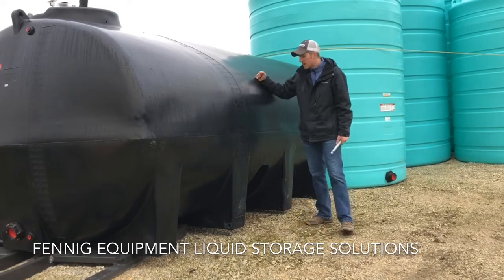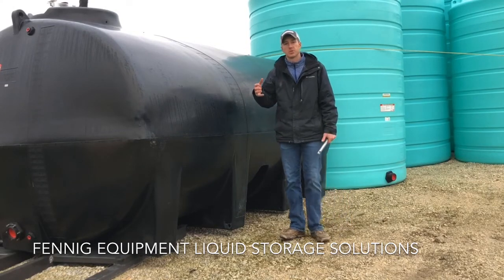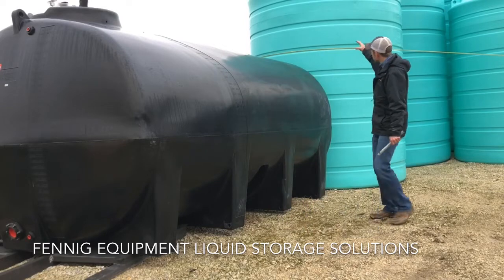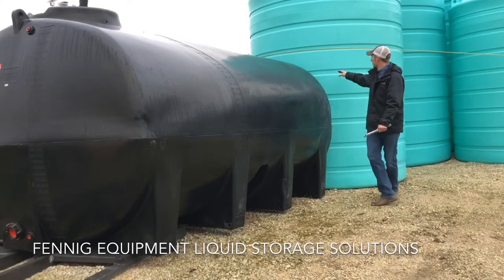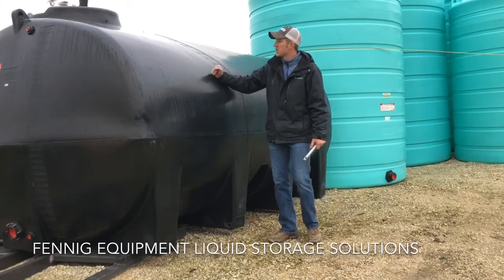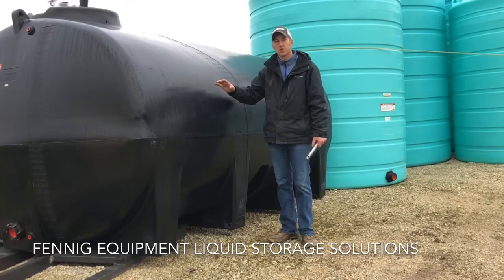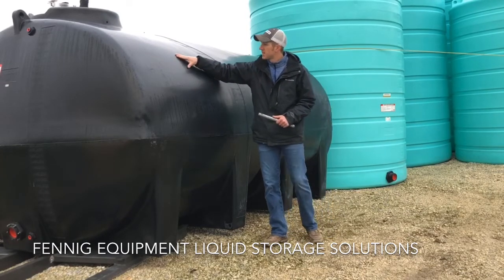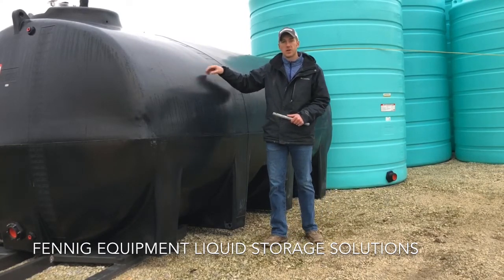The strength, durability, and UV protection is another thing that really sets them apart. If you study these vertical tanks, you'll notice all the ribs — that adds to the strength. If you study their horizontal tanks, they're just thicker and designed out of a plastic that does not dry out and doesn't crack on you.